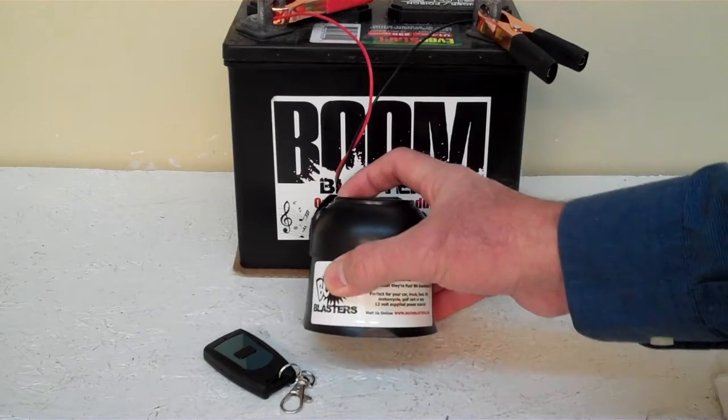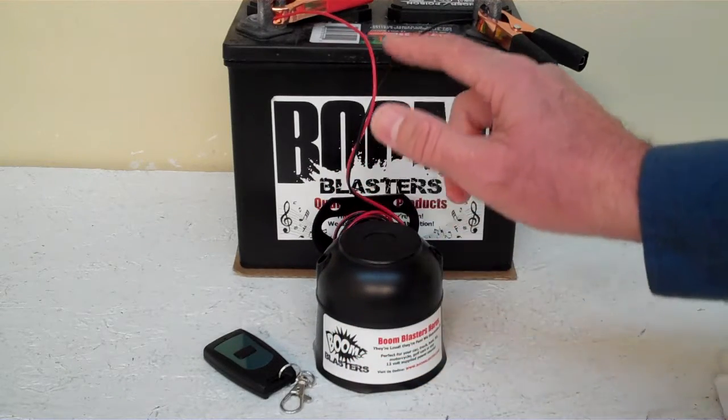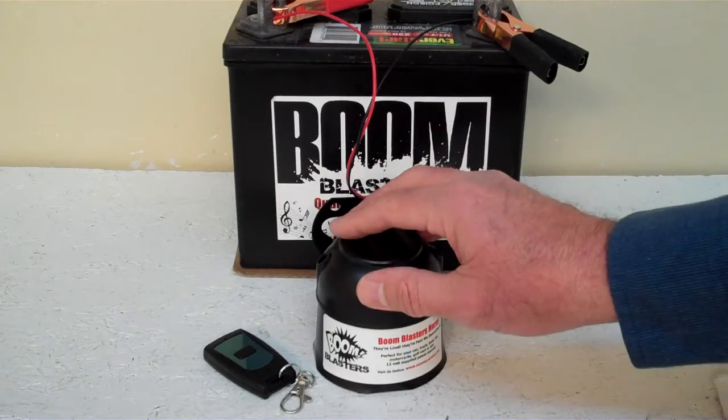Now we've got the horn facing down here because it's pretty loud and we don't want to hurt our ears. Quick and easy installation: your black wire comes from your horn to go to a ground somewhere — it could be your battery, just anywhere you've got a good ground source.